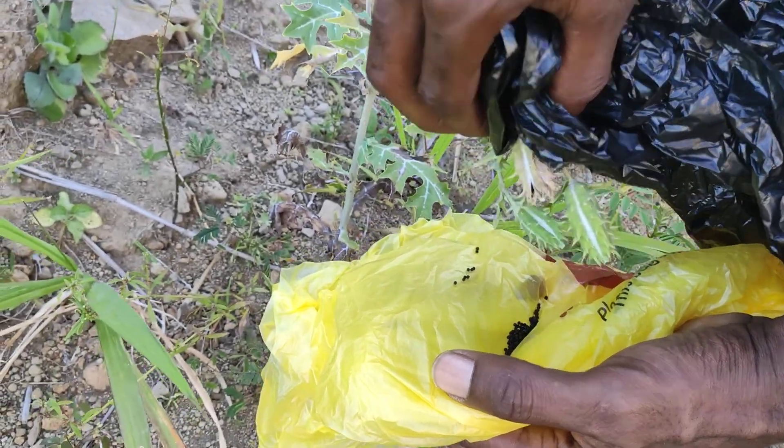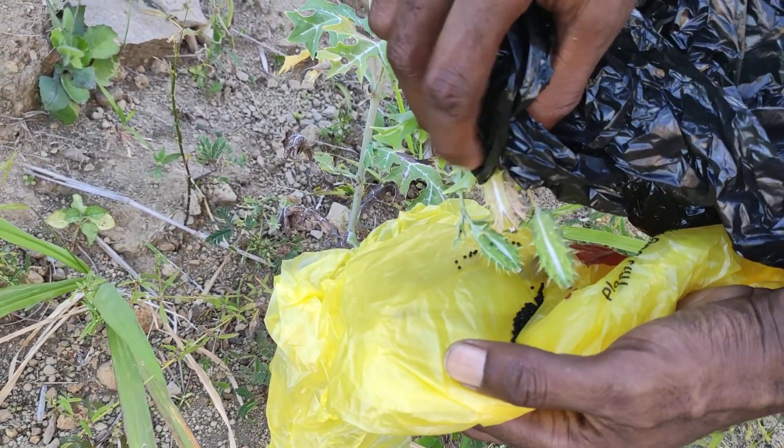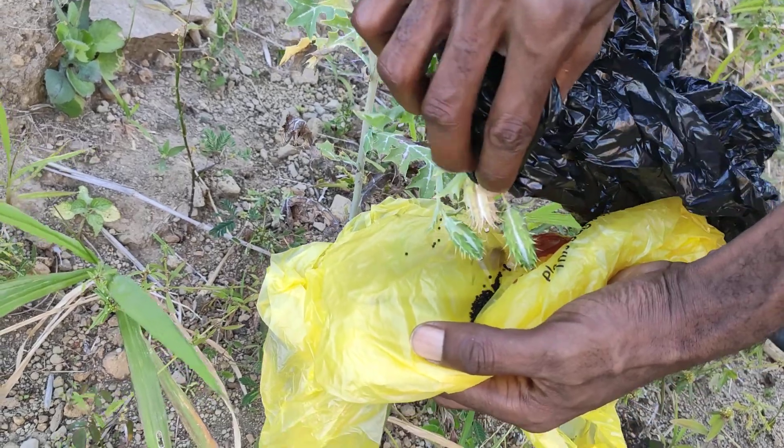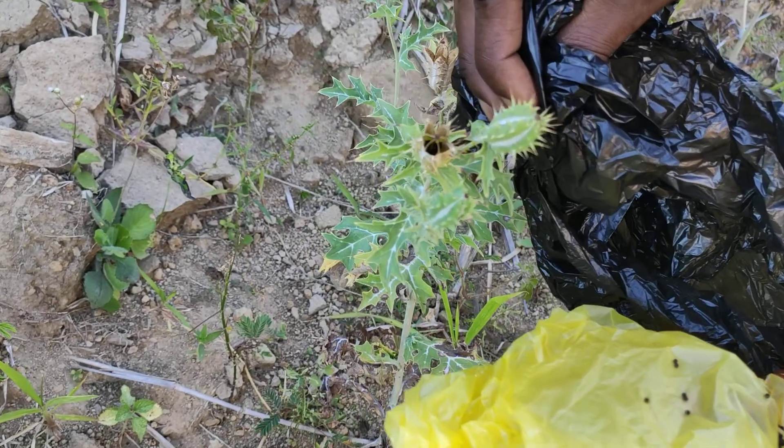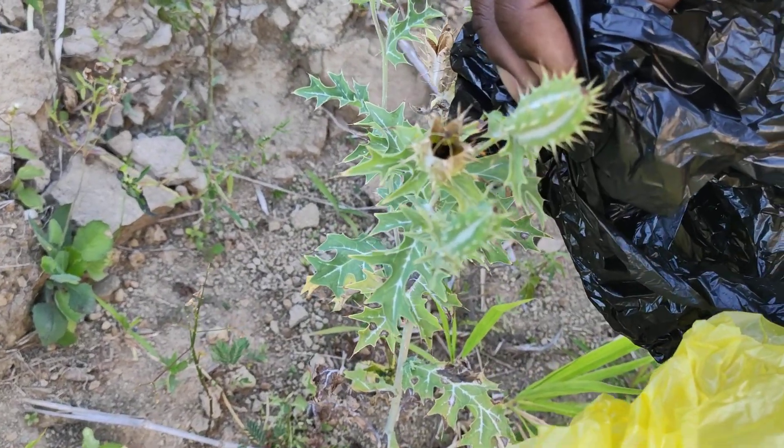Take them out and then take them to wherever you like to use them. We're going to do this to all the plants. As you can see there's a few more still in there — we're going to come back for those in a bit.